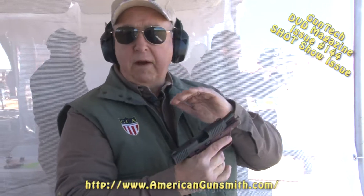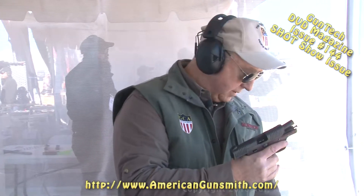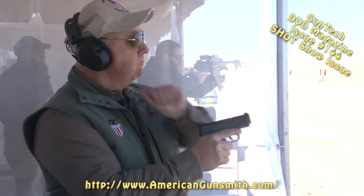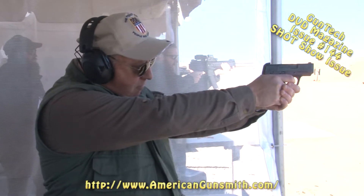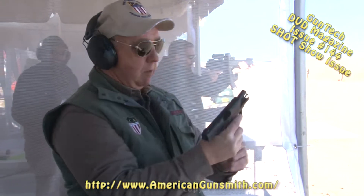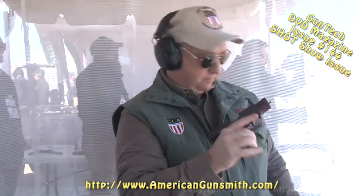Very short trigger pull and short reset as well, so you can fire that gun pretty quickly. Quick resets. The Honor Defense — this is a gun we're going to go inside in gun tech.